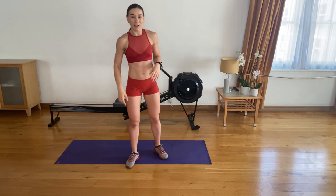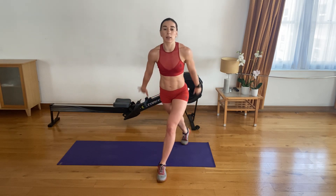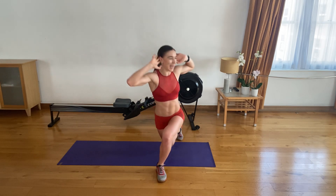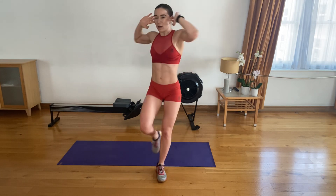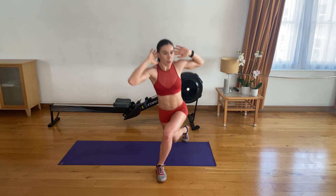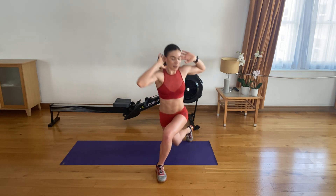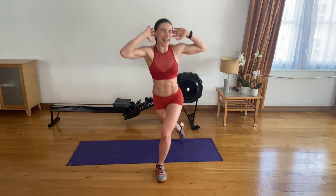Get set for your supersonic curtsy lunges. One leg forward, one leg back and across. Shoulders back and down. Bring that knee down. Twist. Three, two, one — let's go. One, get low. Two, get low. Three, four, five. Strong. Six, seven, eight, nine, ten. Five left. Four to go. Three, two, one. Fourteen, fifteen.